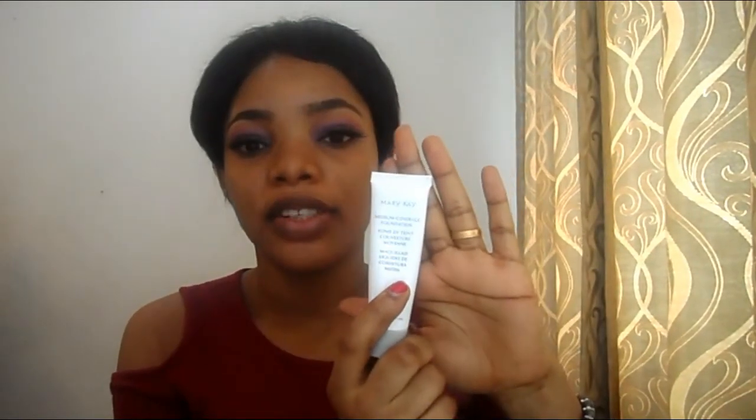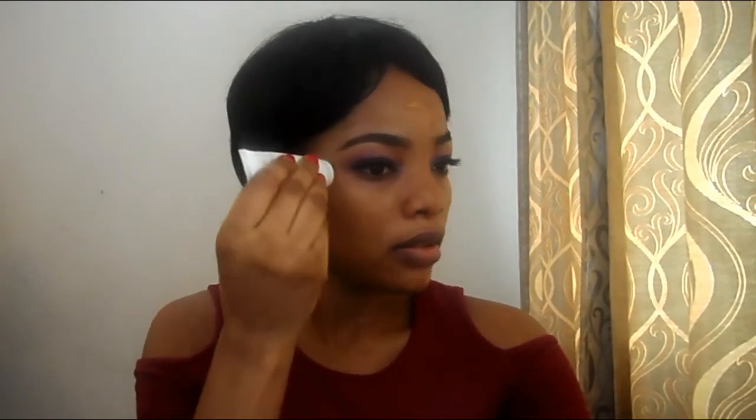For my foundation, I'll be using Mary Kay foundation in the shade Bronze. I'll be blending it out with the same beauty blender — the link will be in my description.